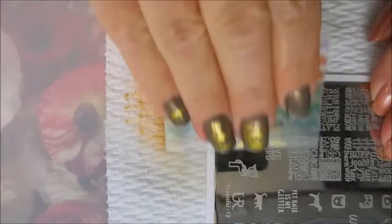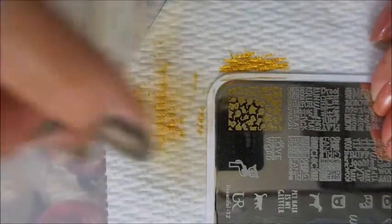And then on this one — this one's kind of like a mixture of cats and mice — and I'm gonna put that on my pointer finger.